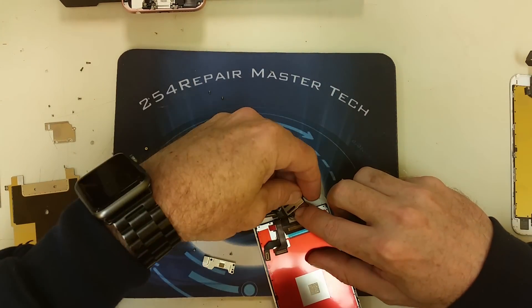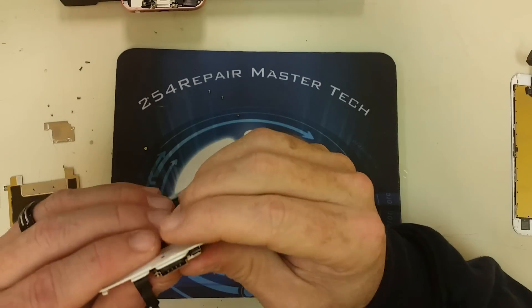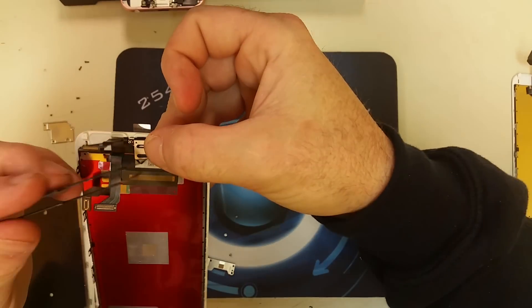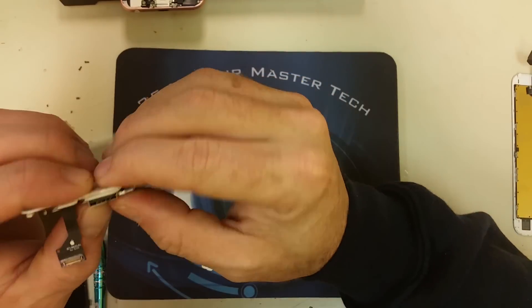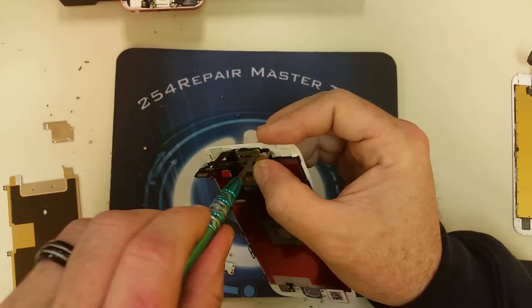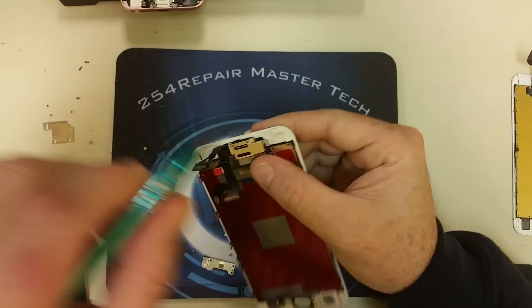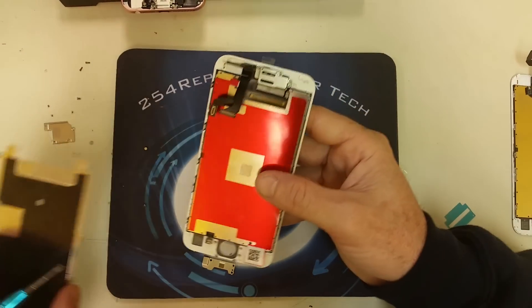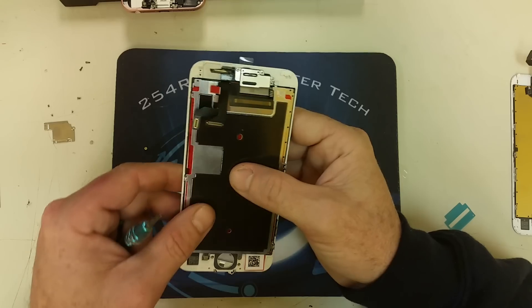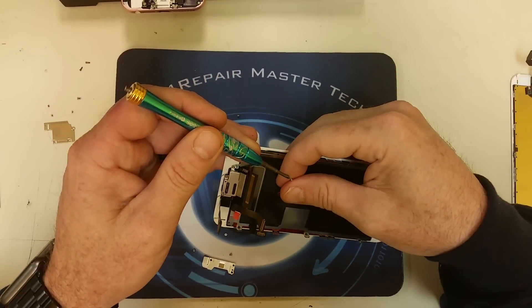Now we're going to place the camera, the ear speaker, and the plate, making sure it's properly aligned and that there is contact with the ear speaker. Then we're going to remove the rest of the adhesive around it and place the screws where they belong. As you can see, we're making sure that every single screw goes back to where it came from — those screws are of different lengths and you do not want to mix them up.